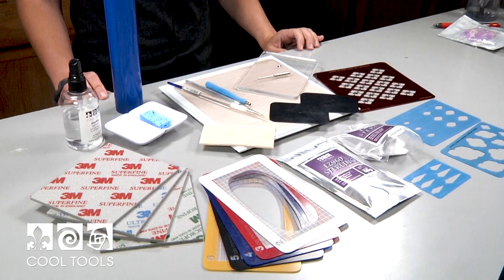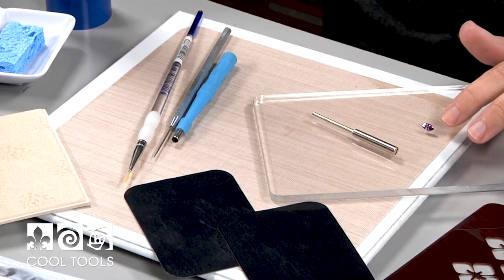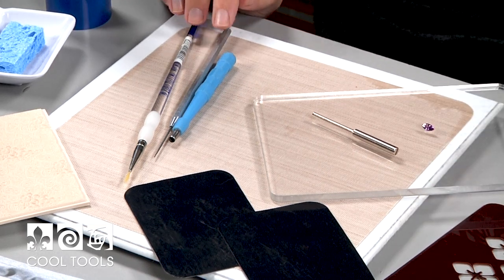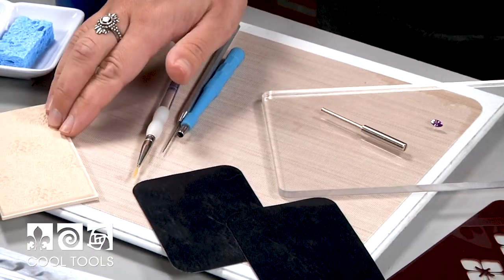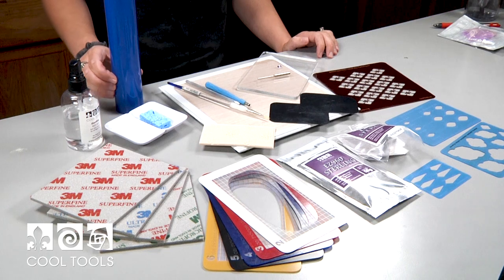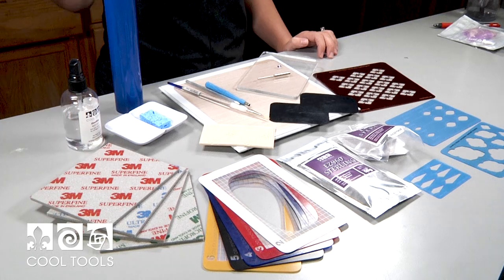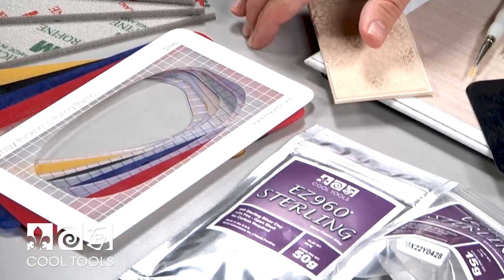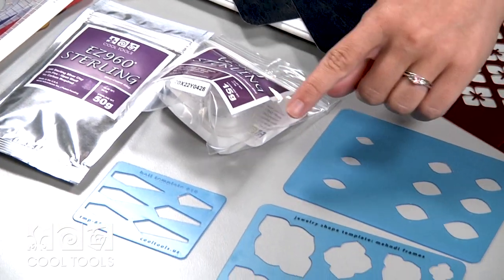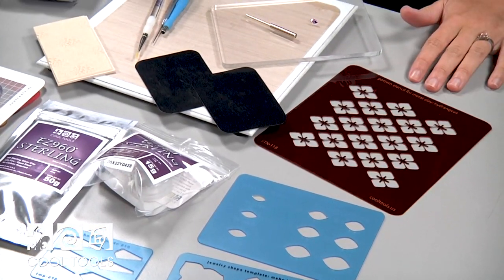Today I'm going to be working with a clay board, a marquee CZ, a split mandrel, a precision hole punch, an ultra clay pick, a brush, a texture tile, and some tough cards. I'm also going to be using a wonder roller, a wick away, some cool slip, some sanding pads, some clay thickness rolling frames, Easy 960 sterling clay and paste, a bale template, a jewelry shape template, a bezel template, and a pattern stencil for metal clay.